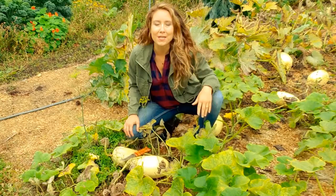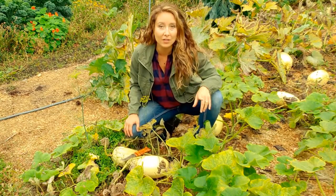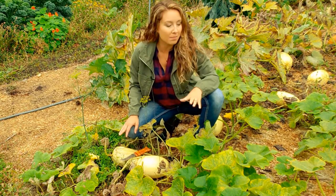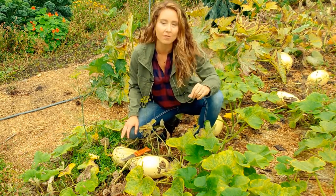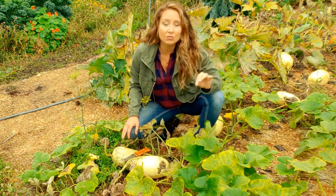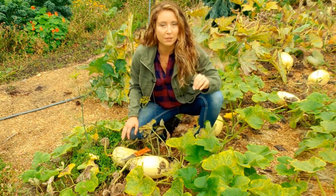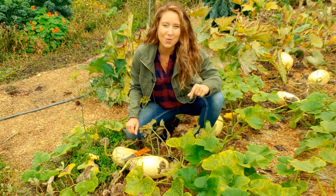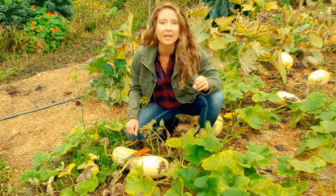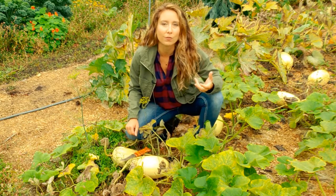So as you can see, I'm obviously out in the garden with my squash and we have not had our first killing frost yet — it's due to come any day now. But a lot of my pumpkin plants are at the end. And as long as you don't have a killing frost, I like to leave my squash on the vine as long as possible so that they can get fully matured, and they're easier to cure when you have them fully matured.